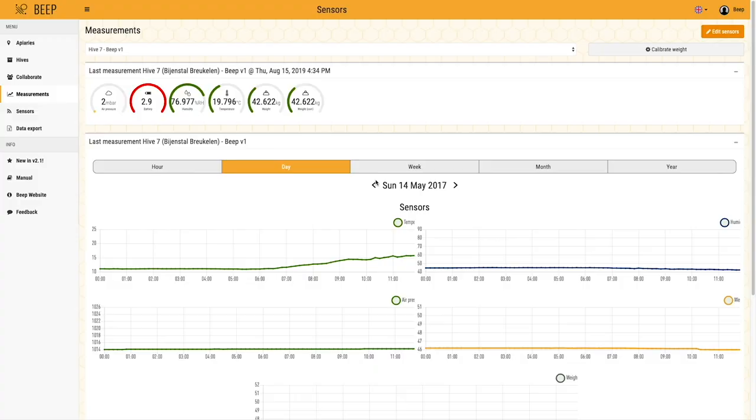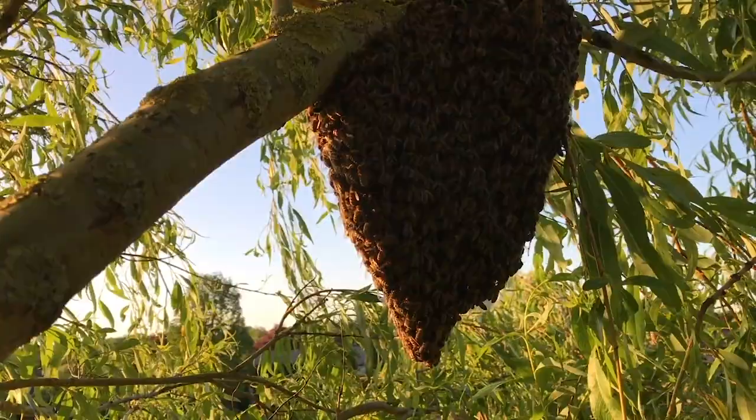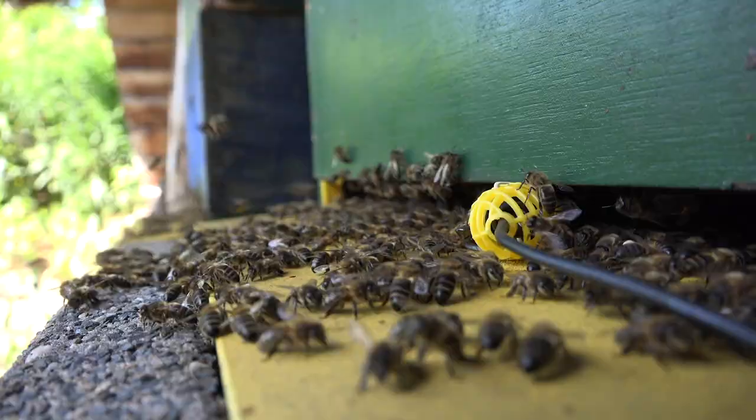For example, you can immediately see if the weight of the hive suddenly decreases, which is a sign that the colony has swarmed or the hive has fallen over. You can also see if the breeding temperature drops and the queen has stopped laying eggs.